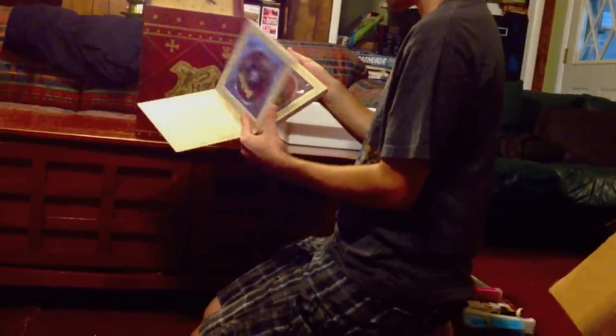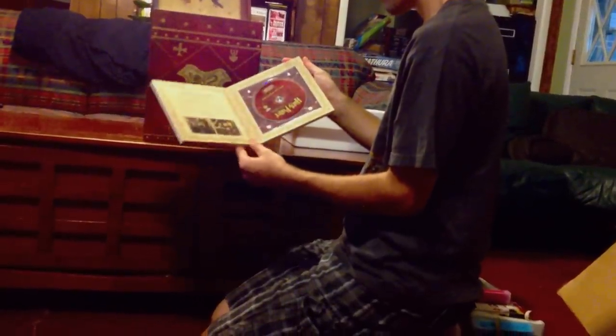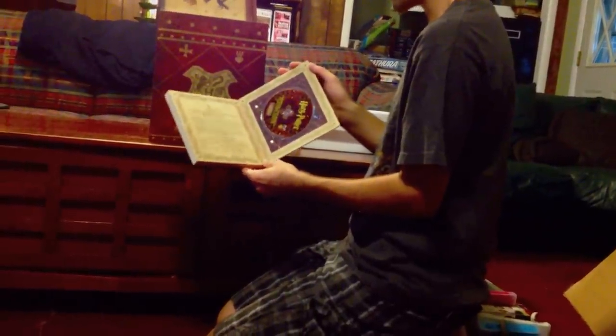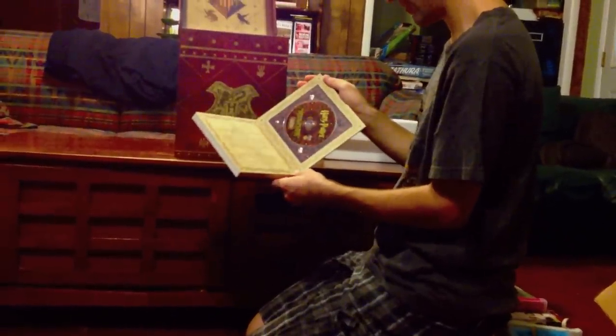We've got the Blu-ray of the movie, the DVD of the movie, and the special features. And then the Blu-ray of the first part of the Creating the World of Harry Potter documentary, as well as other documentaries.